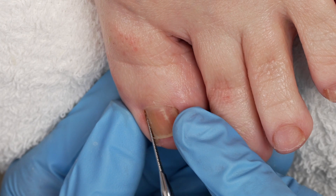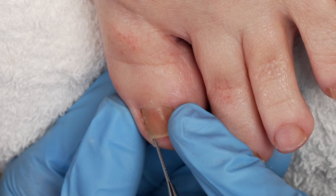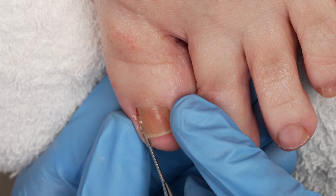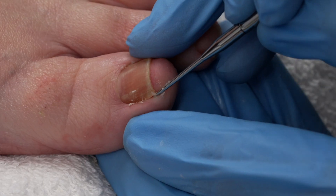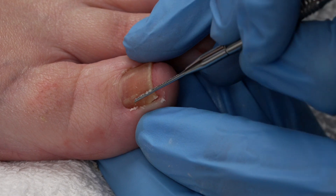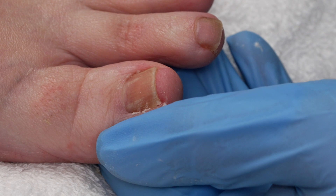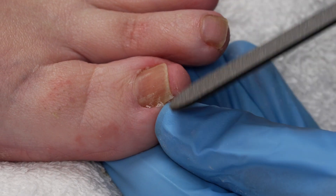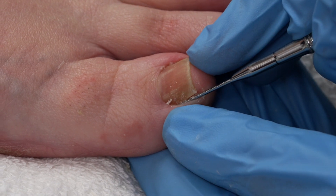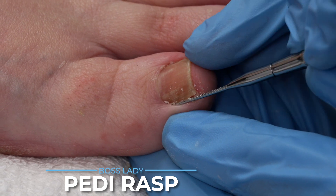Now I'm going to go in with my rasp and just make sure it's smooth so as it grows out. This is something you can encourage and show your clients how to use. When they get out of the shower, the smooth edge goes against the skin and we just pull. The little teethy side acts as a file — we get right underneath that nail and pull. This is a lot easier than taking a hand file and trying to get in there, then creating weird angles. We're just smoothing all of this so that the toenail will grow out and not down into the skin, causing discomfort.